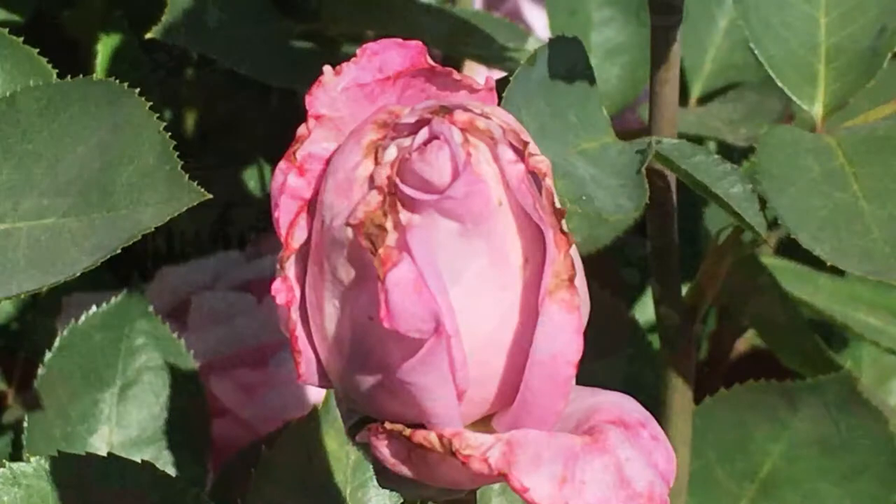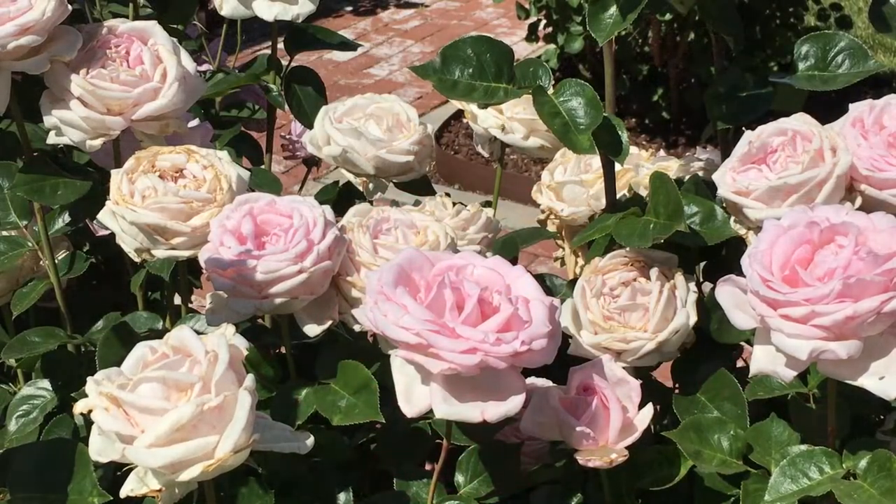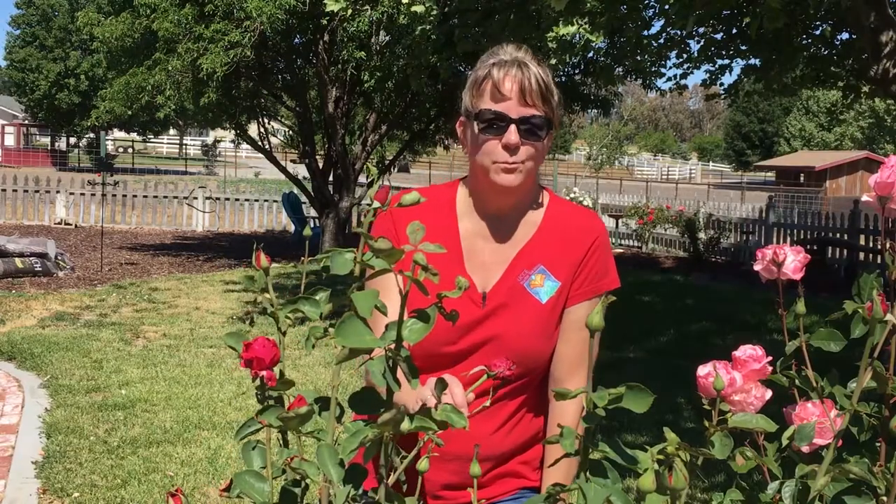By the time you see the damage, the Western Flower Thrip is probably gone. However, Western Flower Thrips do carry viruses that will affect other plants in your landscape, so you do need to take some action. Western Flower Thrips are attracted to light-colored roses, white roses, and fragrant roses, like this heavily scented red rose in my garden.